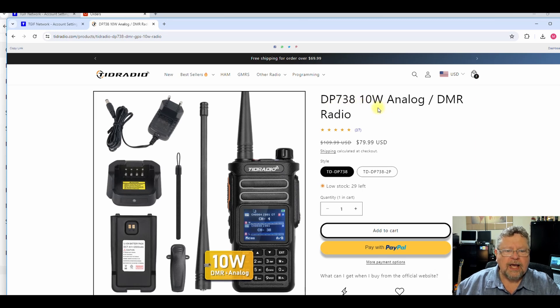This is the TID Radio DP738, 10-watt analog/DMR — this is the one I purchased. Note this antenna did not come with it. If you're interested in purchasing one, use my coupon code AF5DN and get another 10% off. It's $79, so $40 for the hotspot and $80 for the radio — $120 and you are into DMR.